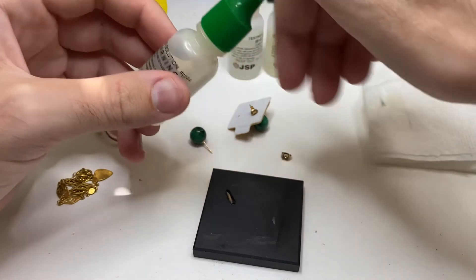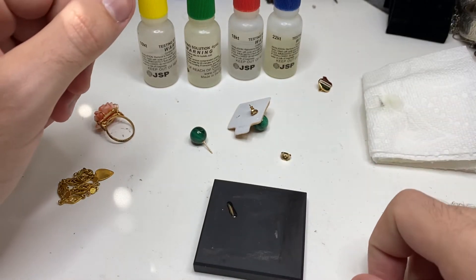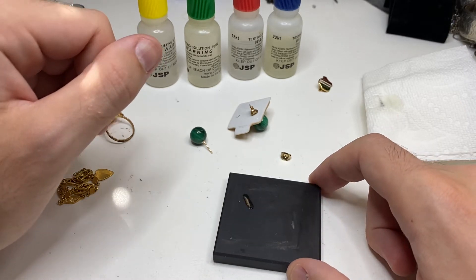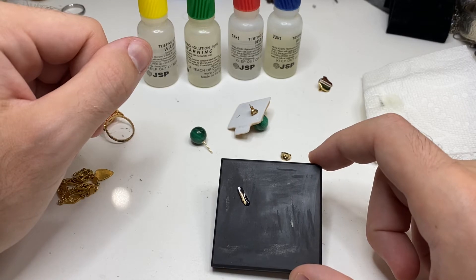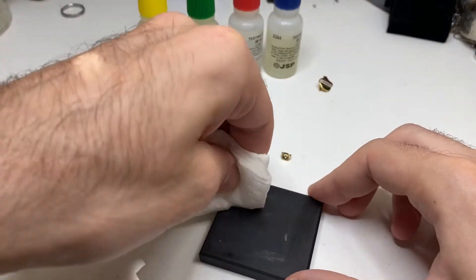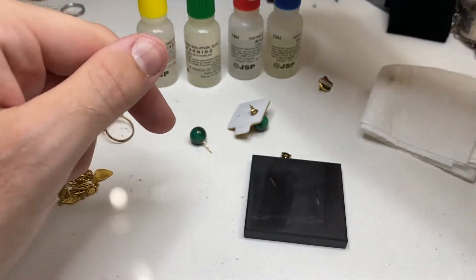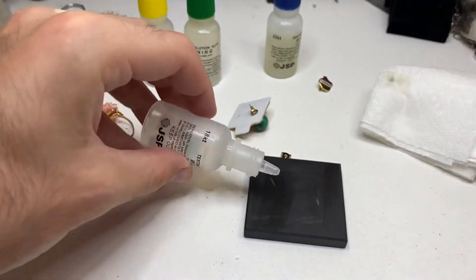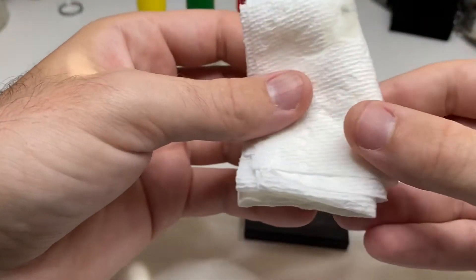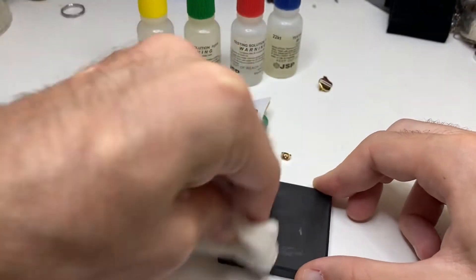Drop a little acid. As we can see — that was a really deep scratch I did. We've waited 20 to 30 seconds and that hasn't moved, which tells me it's real. Sometimes you get a little line left on the stone — take the 18k acid and it erases it almost immediately. Good.